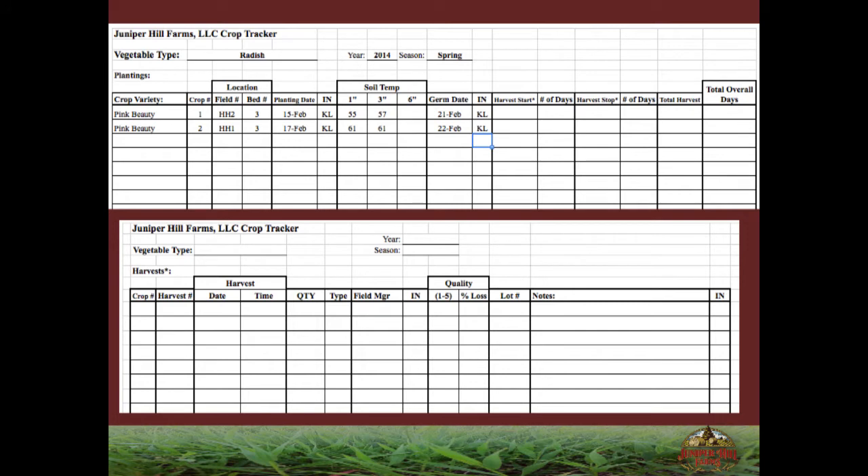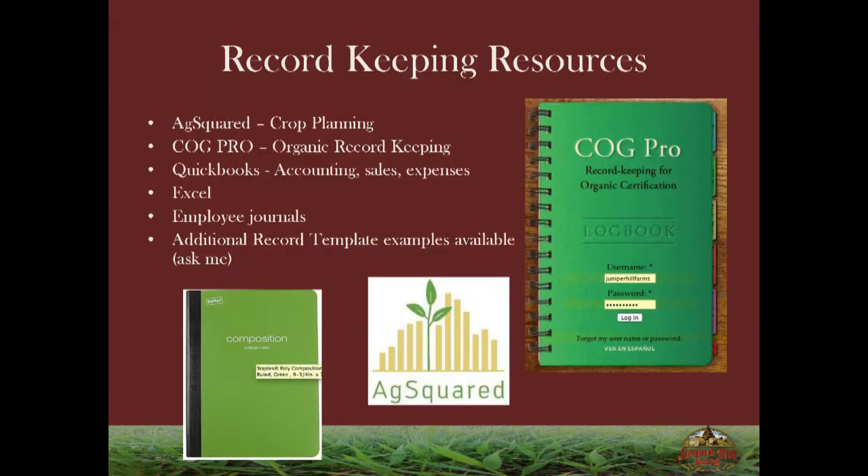These are some of the things we track in the field — our crop tracker and harvest log. Ag Squared is what we started with, about $50 a year. When we were at up to four acres, it worked fantastic for putting in seeds, costs, planning everything, and setting up a true schedule. As we got bigger, that got harder. We switched to just really using Excel and in-house spreadsheets. We've since switched to Cog Pro as we've gotten bigger, about $150 a year, and it is fantastic for organic record keeping.